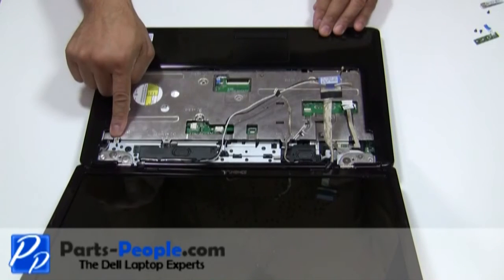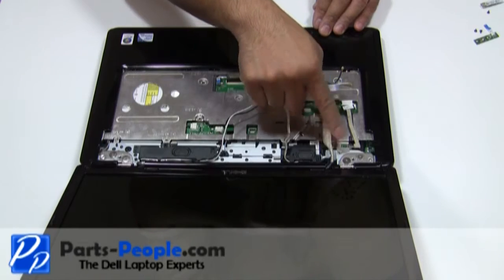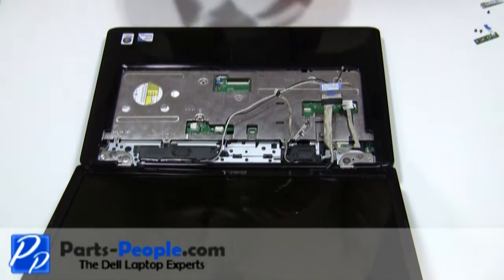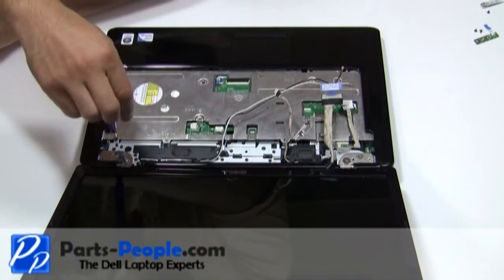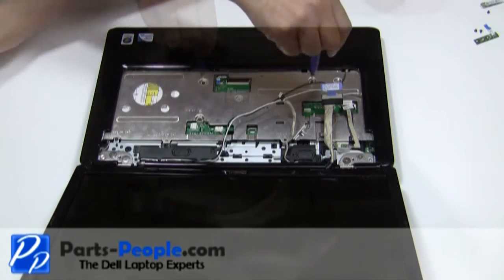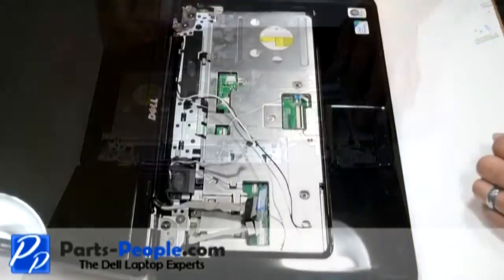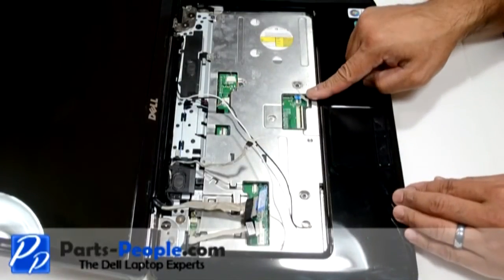Screw down the touchpad palm rest with the five screws. Connect the touchpad to the motherboard.